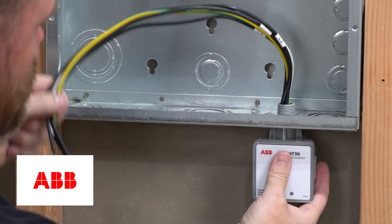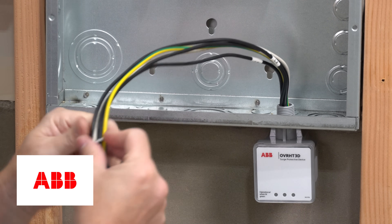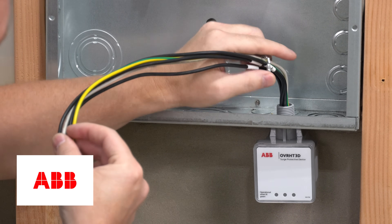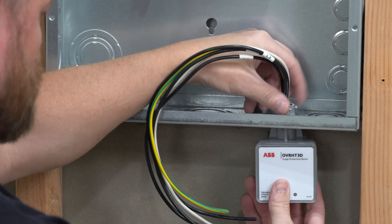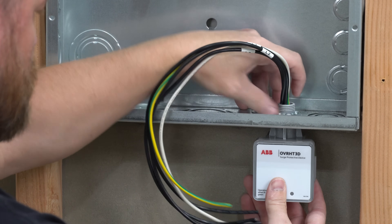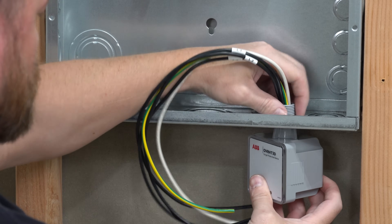This is the OVRHT 3D — a three-phase surge protector. A lot of you are used to putting these in homes and residences, but many may not know that three-phase surge protectors exist. You'll notice each of the three phases, the neutral, and the ground all have a wire going into them.